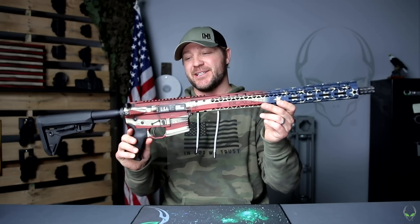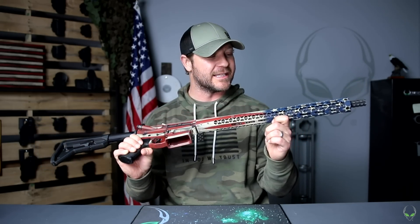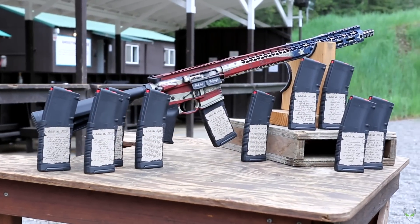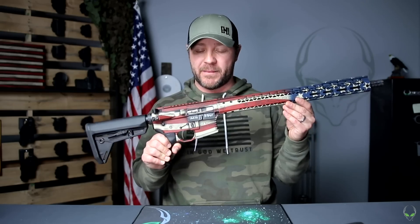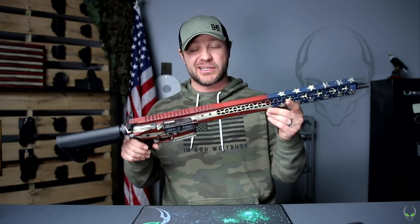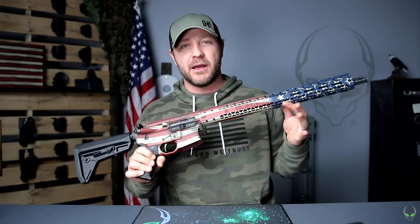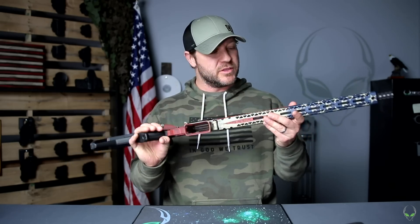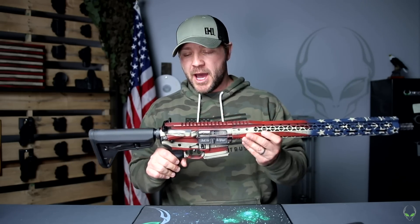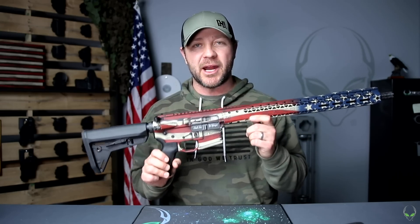This is ridiculous. This is from Black Rain Ordnance and they made this thing custom for us — we're going to be giving it away to somebody. This thing runs so amazingly, not only does it look just outstanding, and it is all made in America.